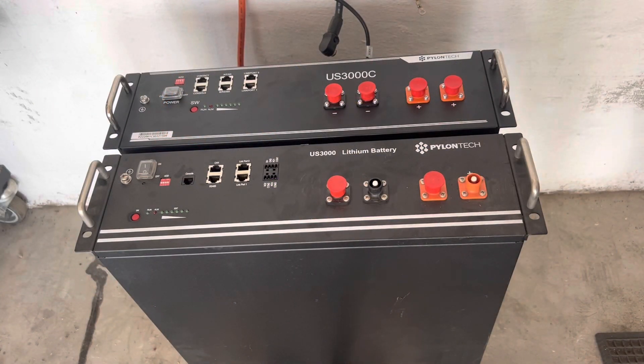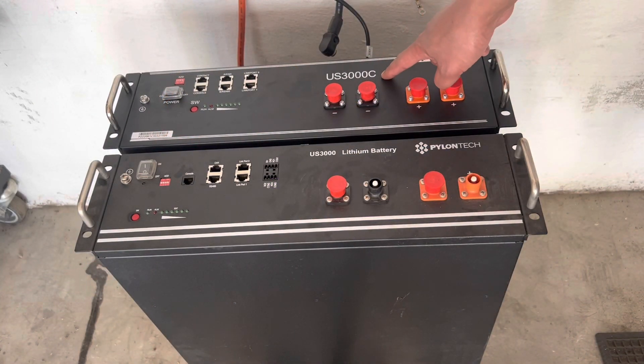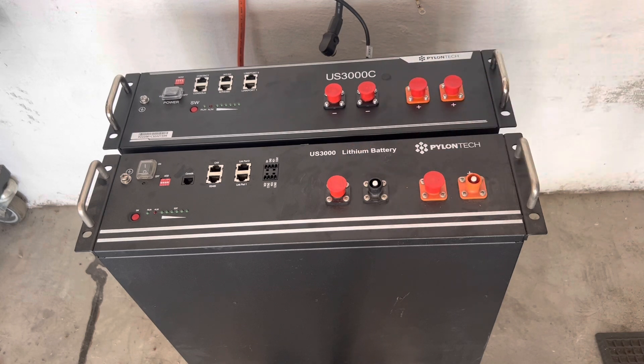Okay, so there's our new battery. You'll see that it's slightly different - it's a US3000C whereas the old battery was a US3000 or US3000B. Now these batteries are compatible but you have to make the US3000C the master battery.